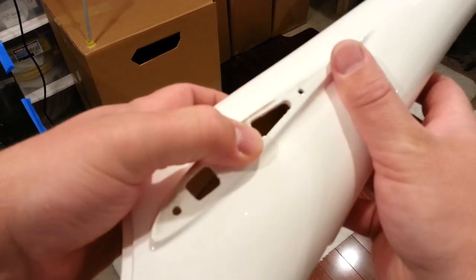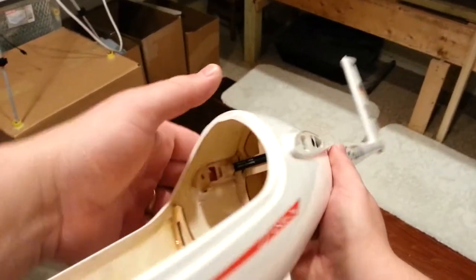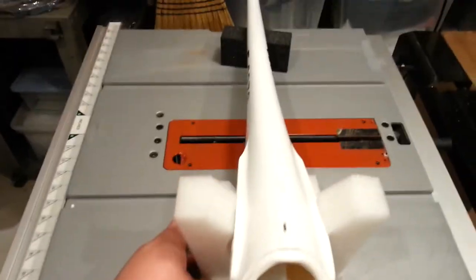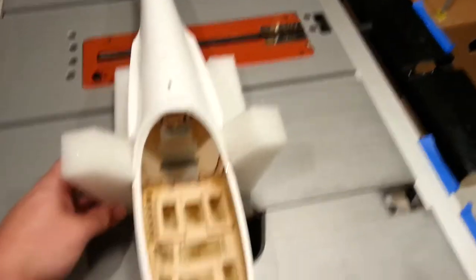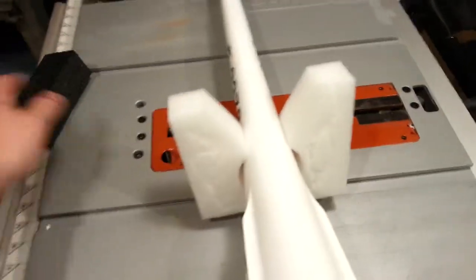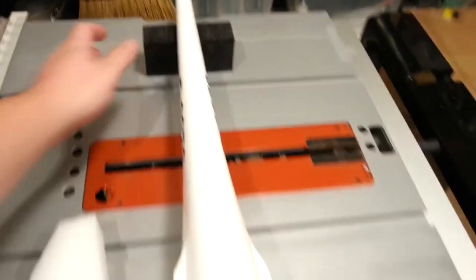I need to get this glued - now that I sit and think about it out loud, this is the guide for the rod that's going to go between the wings. So I guess before I get the motor mounted in there, which is going to allow me to work on the canopy, I need to do a dry fit of the wings and everything. So I'm going to do that next and then we'll come back to the next steps shortly.